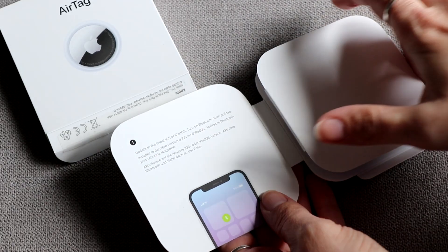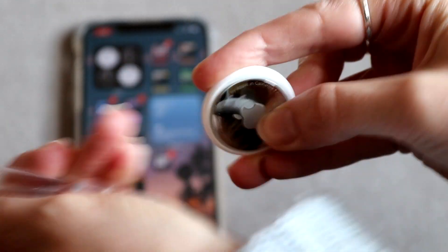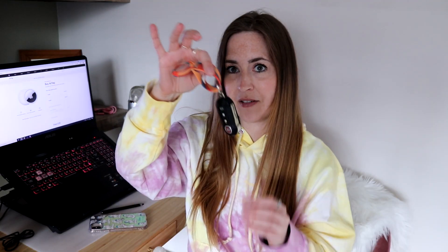So if you've got a family or a few items you want to put them on, that's going to be good for you. It's really easy to set up — it links intuitively and asks you what item you'd like to pair it with, like is it in a suitcase, is it on your keys, that kind of thing. And it works really well. All you have to do is put it near your phone once you pull the tab out. This is it now on my keys.